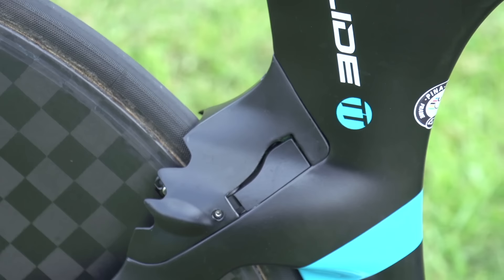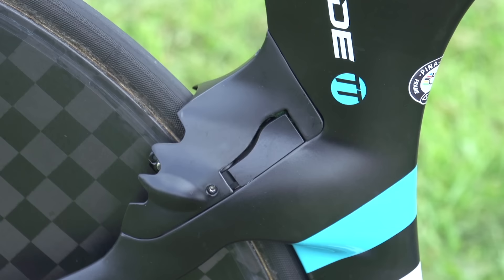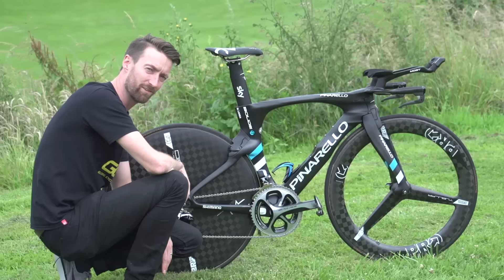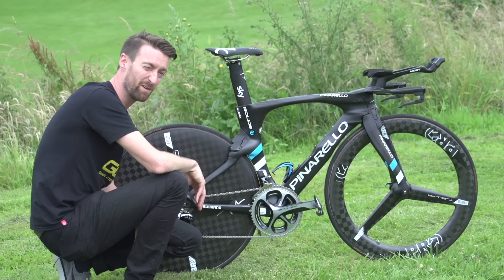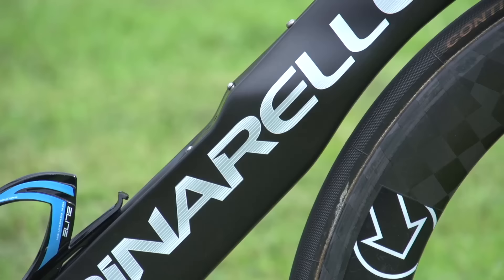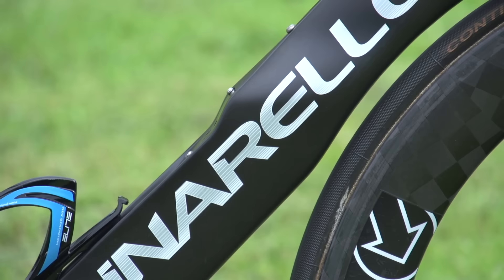They've still got the caliper covers but there is a slight difference. The front one doesn't look too dissimilar, but if you have a look here at the rear, it is a very unique design which we understand comes from the aerospace industry, and in particular the Boeing 707. Apparently it's to reduce the turbulence and the air getting caught at the back of the brakes, and we can only presume it works.